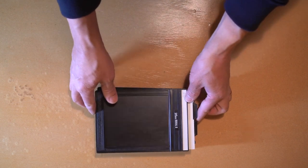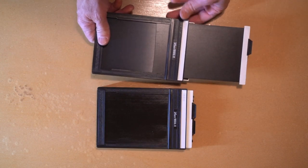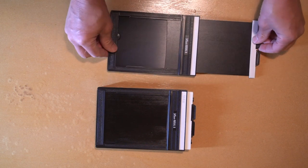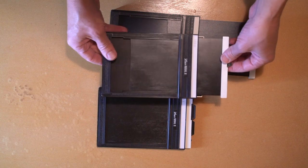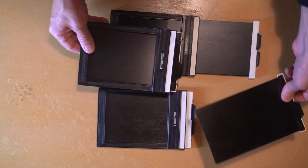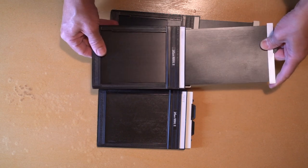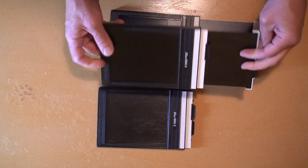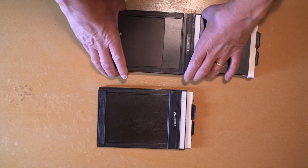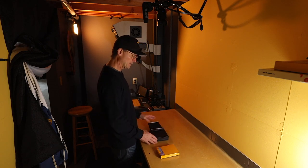I then get my holders ready to load. I keep the tab out like this on both sides, but I don't take it all the way out because you're going to do this when it's pitch dark. You don't want to be fumbling around looking for a tab — if a tab falls, you could load the film the wrong way and have to start all over again. So I keep my tabs out like that on each one, and then I get my stack of holders ready to load.